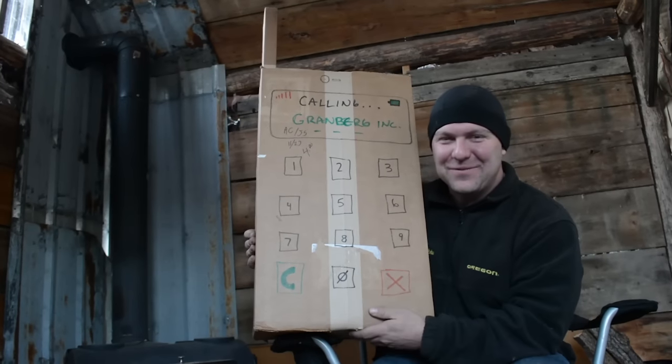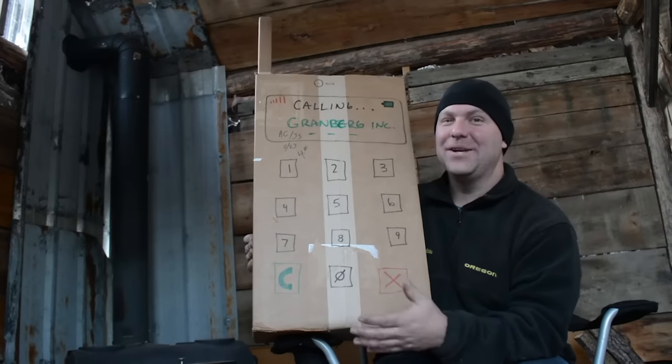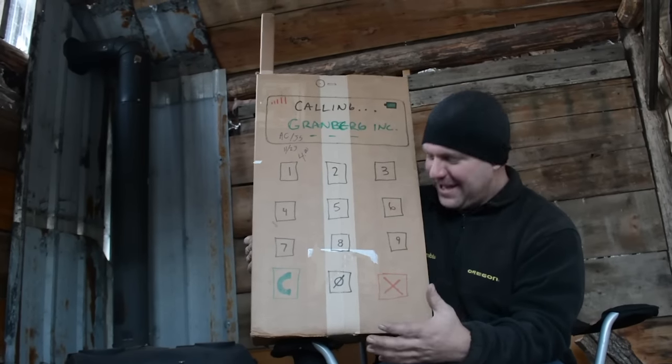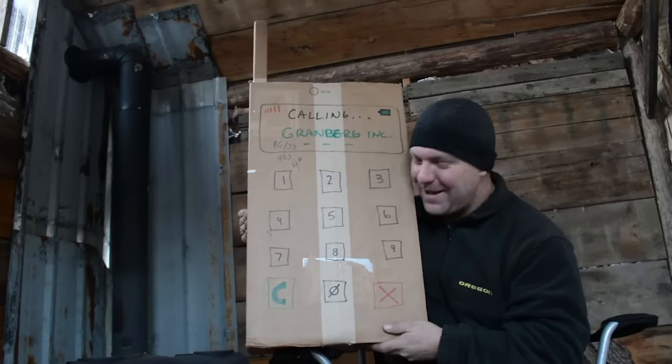All right, thanks for joining us for this video. I'm super excited to bring you something I've been waiting a long time for — it finally arrived in the mail. It is my Granberg cell phone, and as you can see we're calling Granberg right now. We've got the antenna up and this thing's a beast.